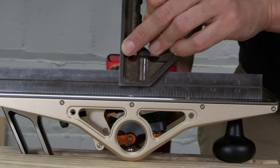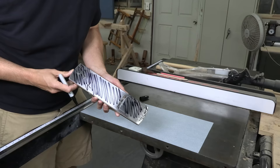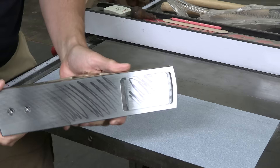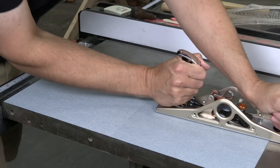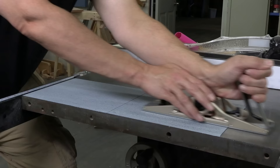I think this plane is out of flat, and I need to lap it. If the sole is hollow, the ink will wear off at the toe and heel but stay in the middle. Just a couple of strokes on sandpaper — nothing at the heel, nothing at the toe, and a ton of black ink in the middle. This plane is bowed, and not by a little bit. So I lap it, and lap it, and lap it. That's gotta be enough.